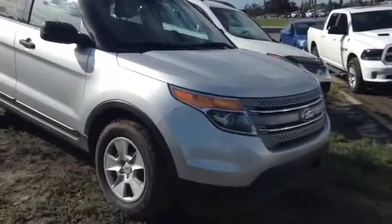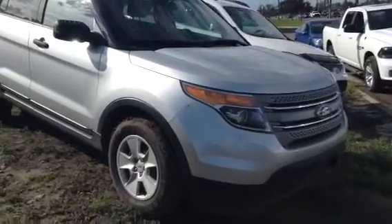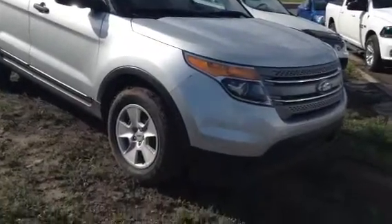Hey Gilbert, this is Evan here from LA Mazda. I want to take a couple minutes and actually show you the vehicle you inquired on. I have here a 2013 Ford Explorer. I'm going to give you a nice little walk around and show you inside and outside.